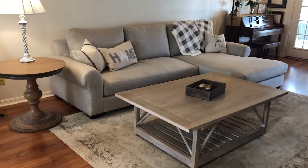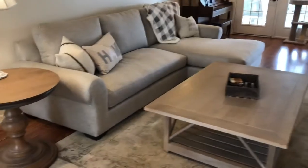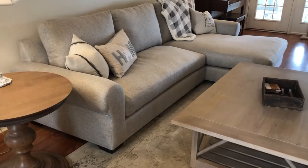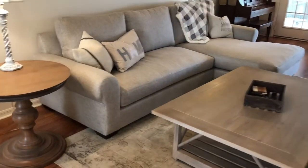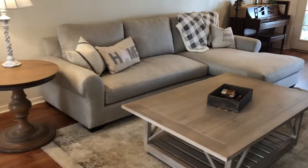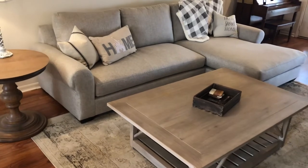This couch is from Pottery Barn. It's from the Big Sur collection. When I was researching couches and I saw this one, I didn't see a lot of video reviews about the Big Sur collection. I think it's a newer collection from Pottery Barn, so it makes sense that there's not a lot of video reviews out about it yet.